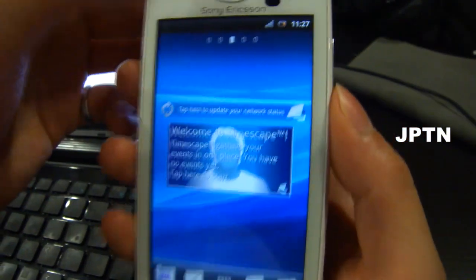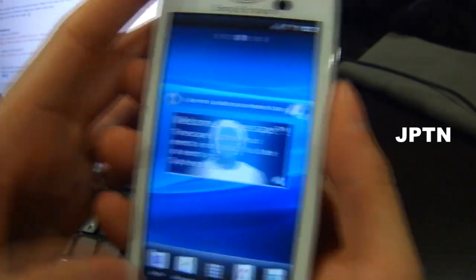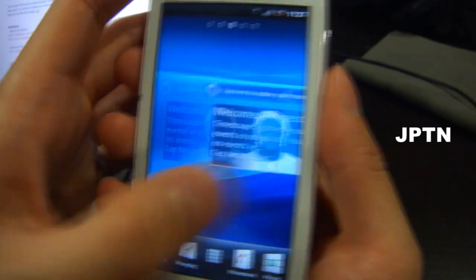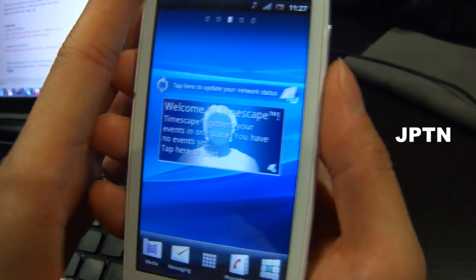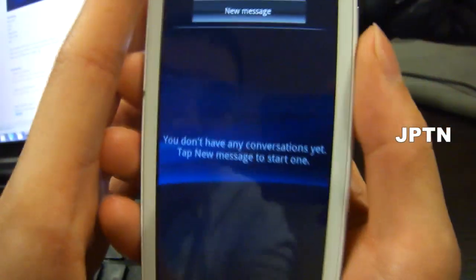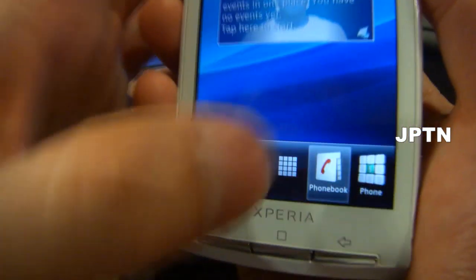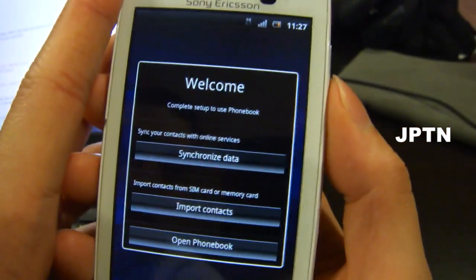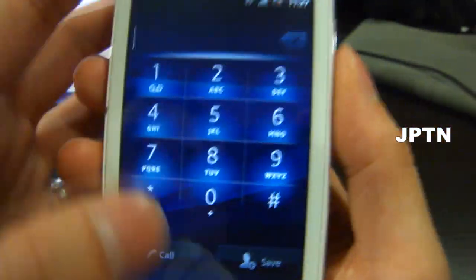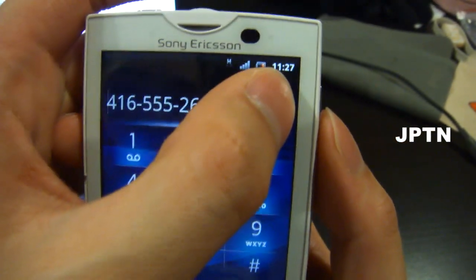Once it's restarted, here's a walkthrough of the different things. That's the home screen — five home screens. Media, Messaging. It's automatically detected the network, so data does work. Phone book. The phone — again, there's no sound, so you can't make calls.